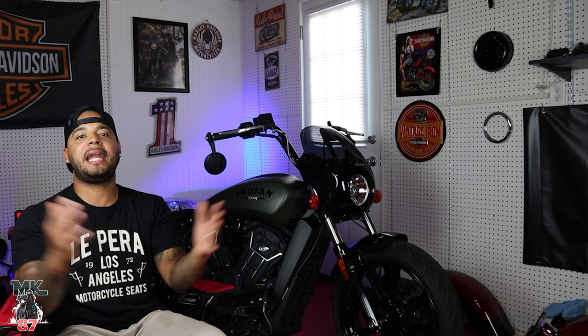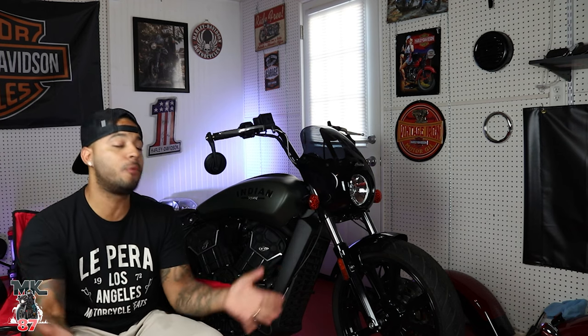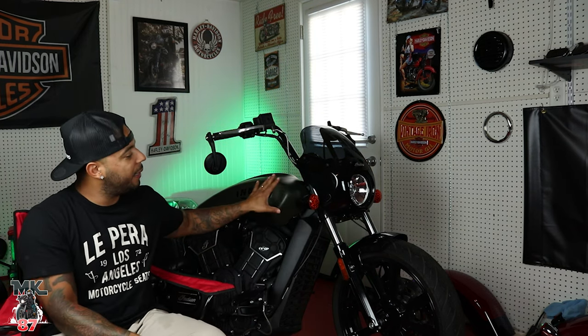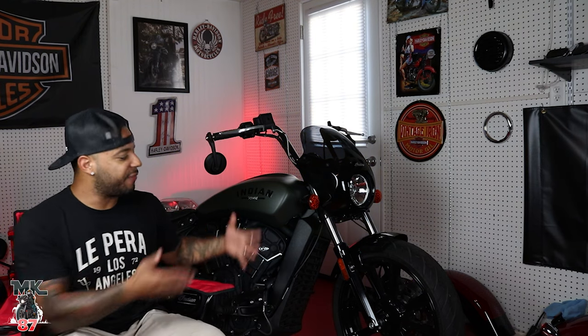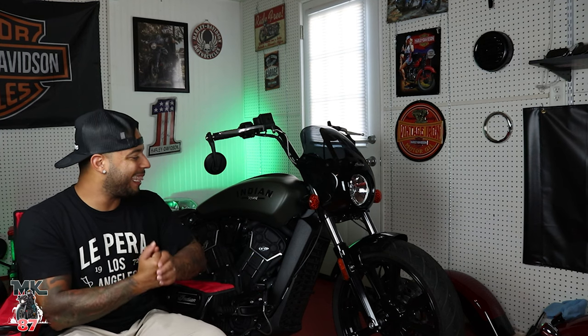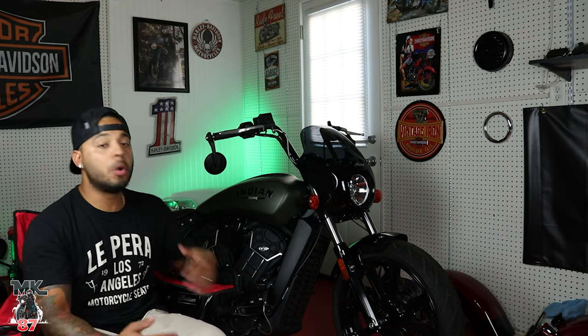Welcome back to another video, guys. Today we're doing the official review of the 2022 Indian Scout Rogue. I've had this bike for quite a few days now, putting miles on it, and I've been home from work all week so this has been my go-to bike. I am actually pretty surprised at my feelings towards it — I didn't think I was going to like it as much, due to my previous experience with the other Scouts.